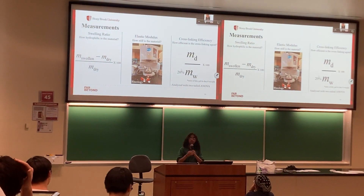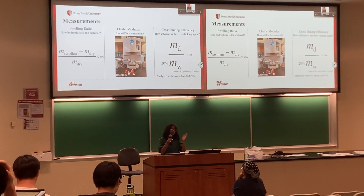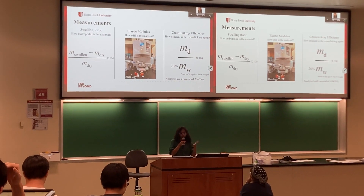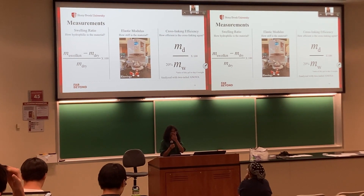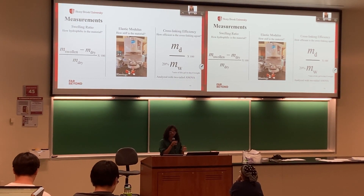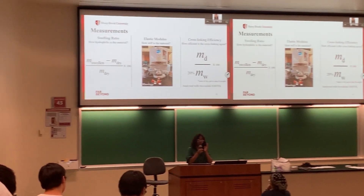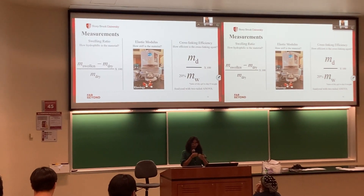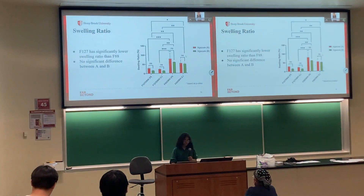Those measurements were done to assess three things: first, the swelling ratio — essentially the water retention of the material; second, the elastic modulus from the rheology, to measure the stiffness of the material; and third, the cross-linking efficiency — how effectively the gel was cross-linked.